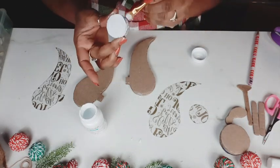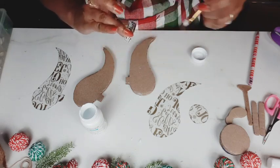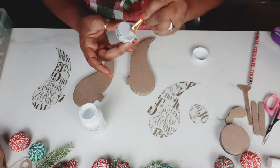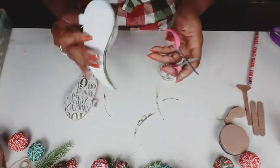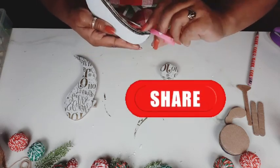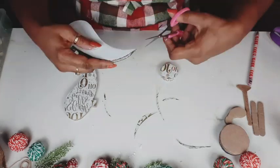I'm going to go ahead and paint the halo as well. And again, I didn't even end up using this, but at the time I didn't know that I wasn't going to use it. Just trimming the paper up after applying it to the cardboard — it hung over just a little bit, so I want to get that all trimmed away.